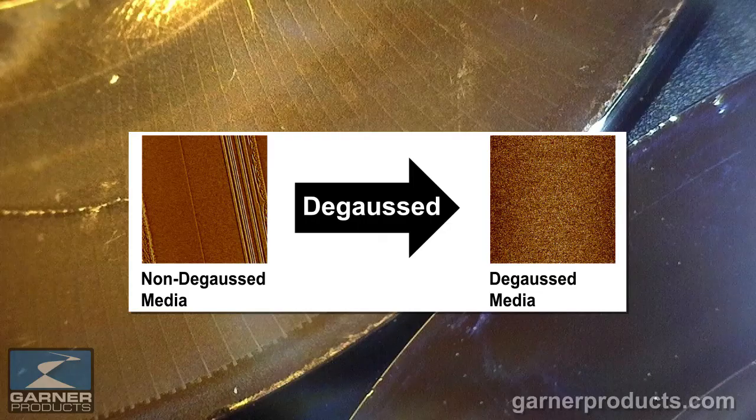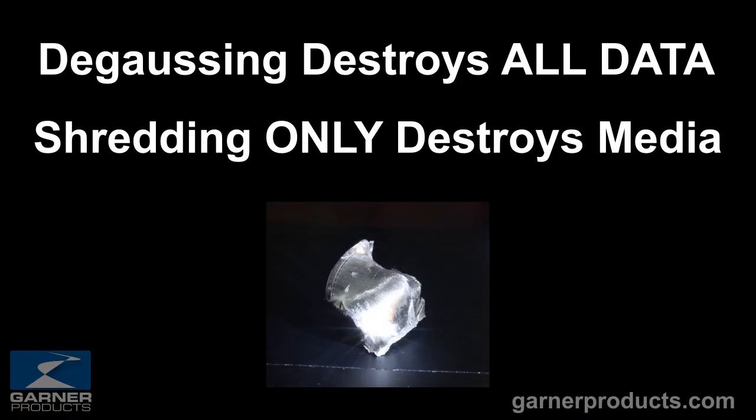On the left you'll see a picture of the surface of a drive that shows the magnetic patterns. On the right you'll see what the drive looks like under MFM after it's been degaussed — and the magnetic field that was the data simply doesn't exist. Therefore it cannot be recovered. So the degaussing destroys the data.